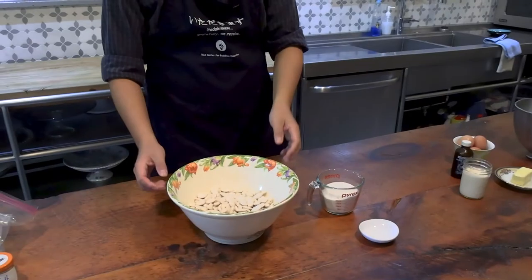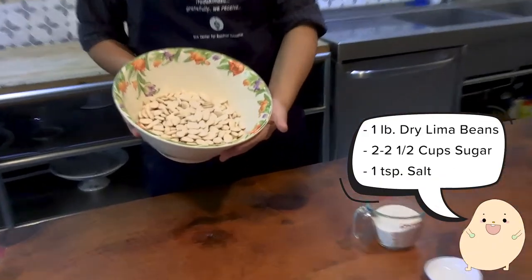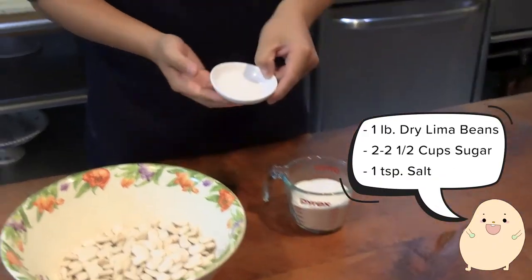Let's start with the lima bean paste. We're going to need lima beans, sugar, and salt.